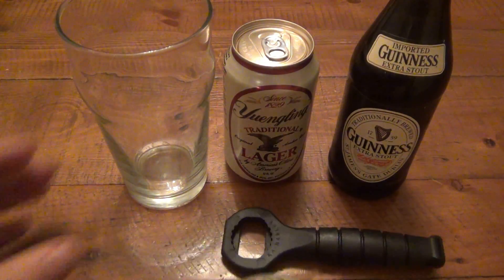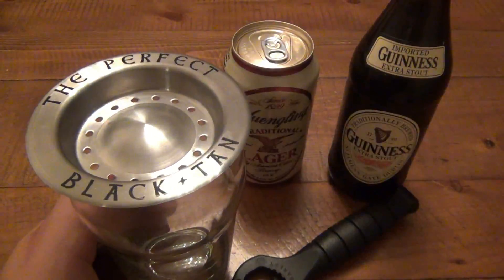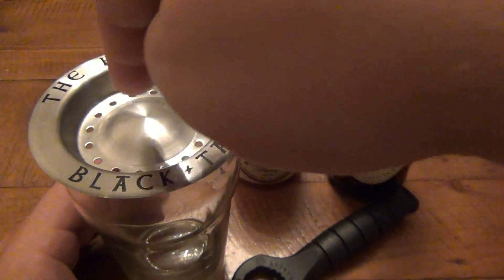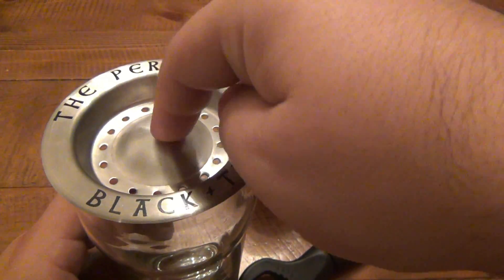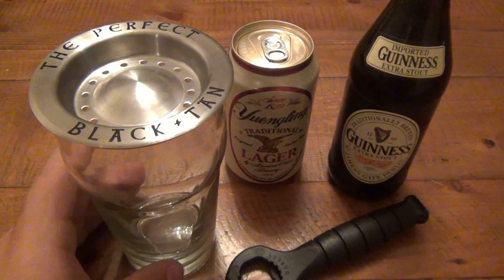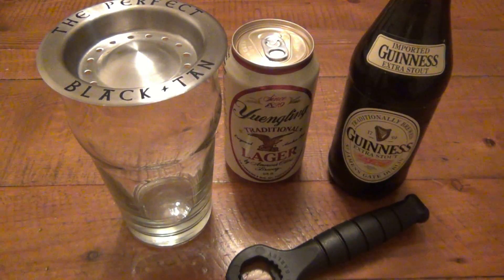We're gonna find out. Basically this tool goes on top of your glass. First you pour your lager in about halfway, then you put this on top, and when you pour your darker beer through the top here, it evenly distributes it through these holes — it kind of rains down so that it doesn't mix. The whole idea is that you want a layered drink — light beer on the bottom, dark beer on the top. So we're gonna give it a crack and see if this works.